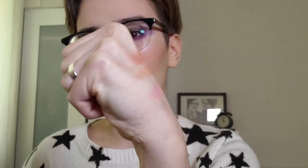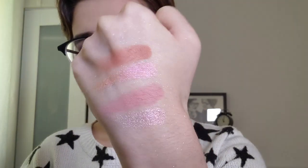I don't know if you're gonna be able to see the gold shift from this one but it's ridiculously pretty.